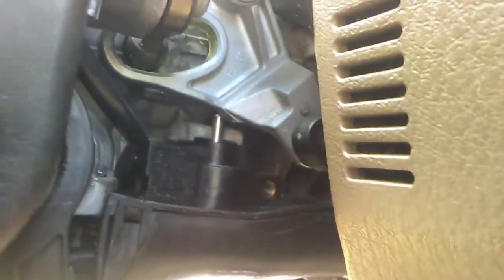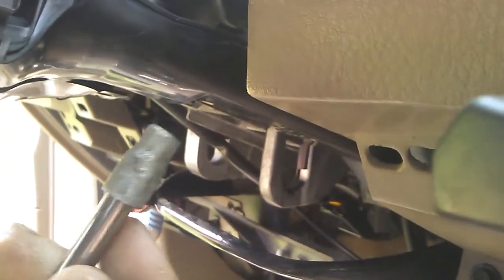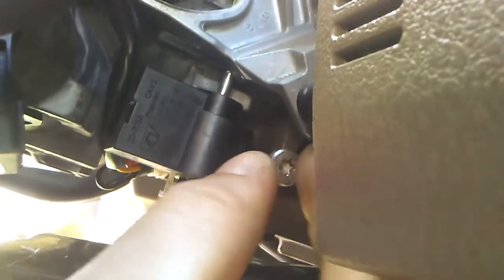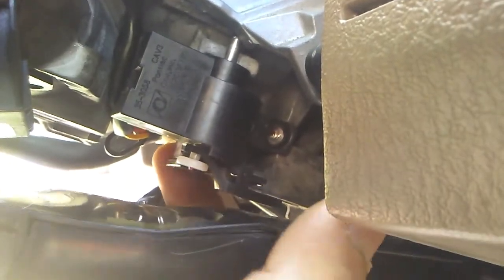Now let's take a closer look at our solenoid. To do that we need to get some other stuff out of the way. To pull this plastic wire case down we need a 7/32 inch socket — quarter inch socket — and pull the bolts out that hold it in place. With the wires out of the way, remove the two Torx head bolts holding the shift solenoid in place and pop it out.